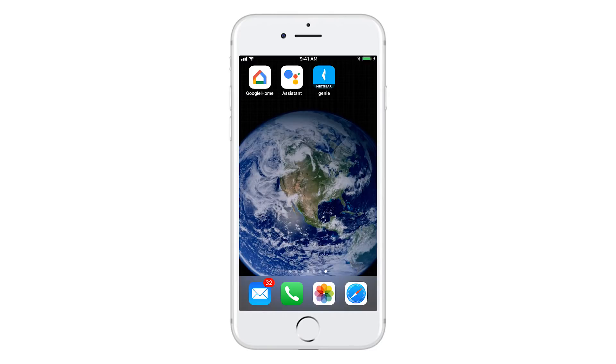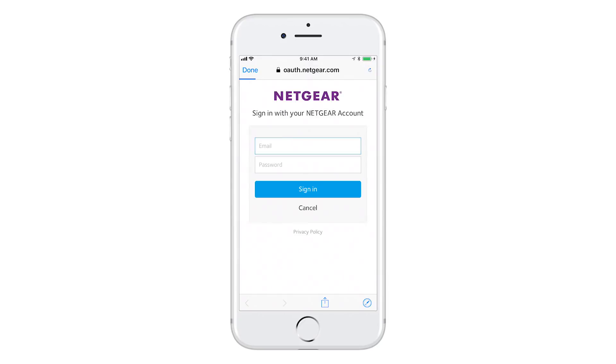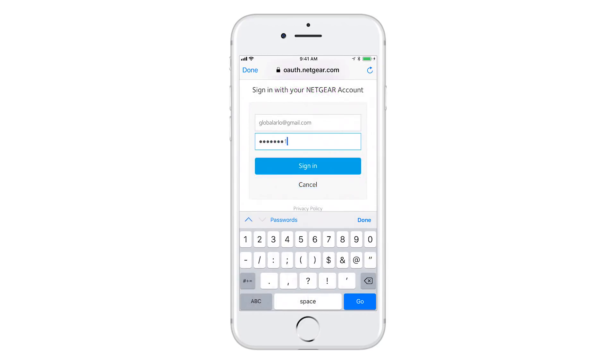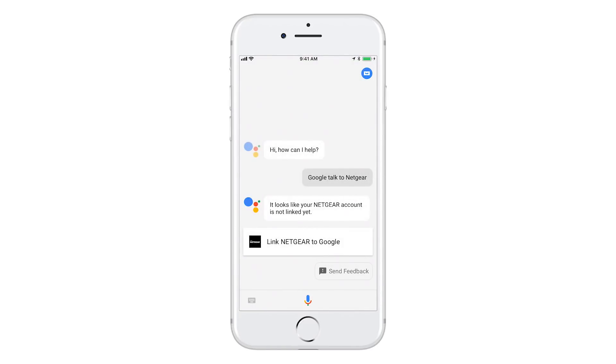If you own an iOS device, do the following to link your Netgear account with Google Assistant. Launch the Google Assistant app, tap the microphone icon and say, "talk to Netgear." It looks like your Netgear account is not linked yet. Tap the link to Netgear card. Enter your Netgear account email address and password, then tap Accept. Your Netgear account is linked.